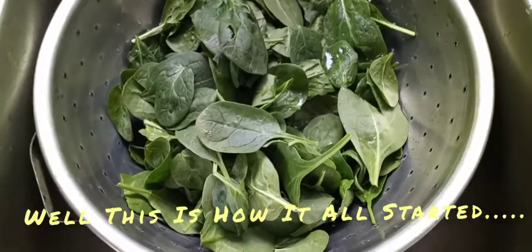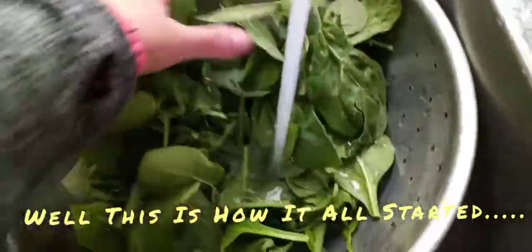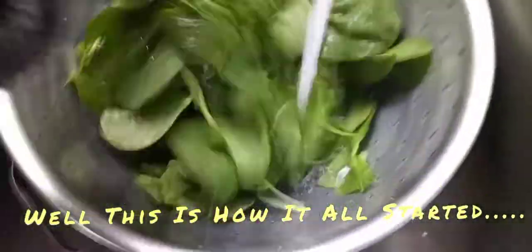The first thing you do is get your spinach and rinse it real well. Then go ahead and get yourself a baking dish.